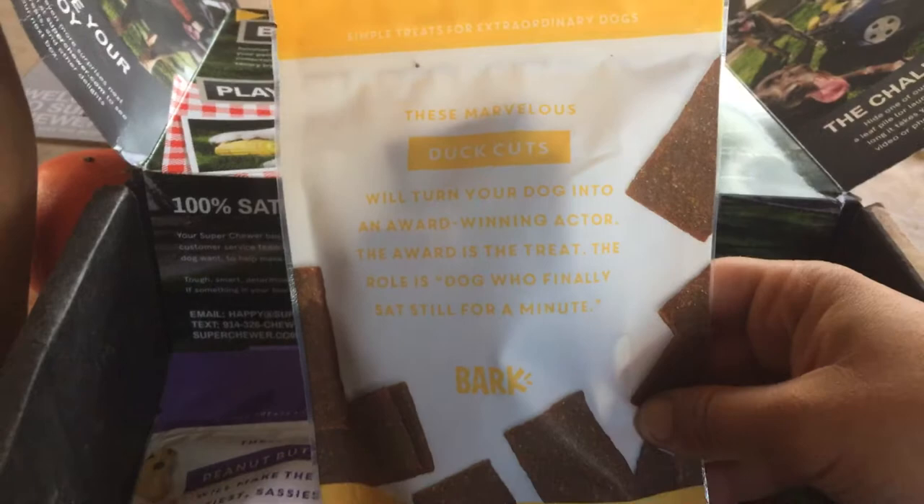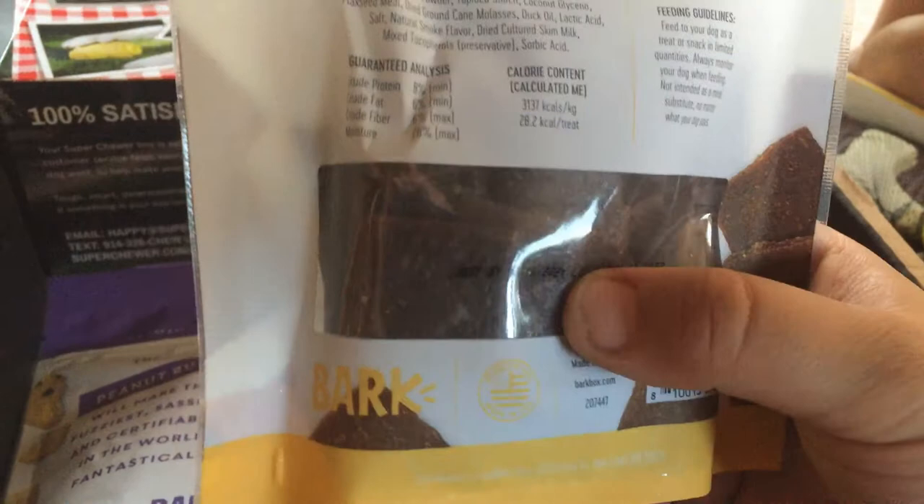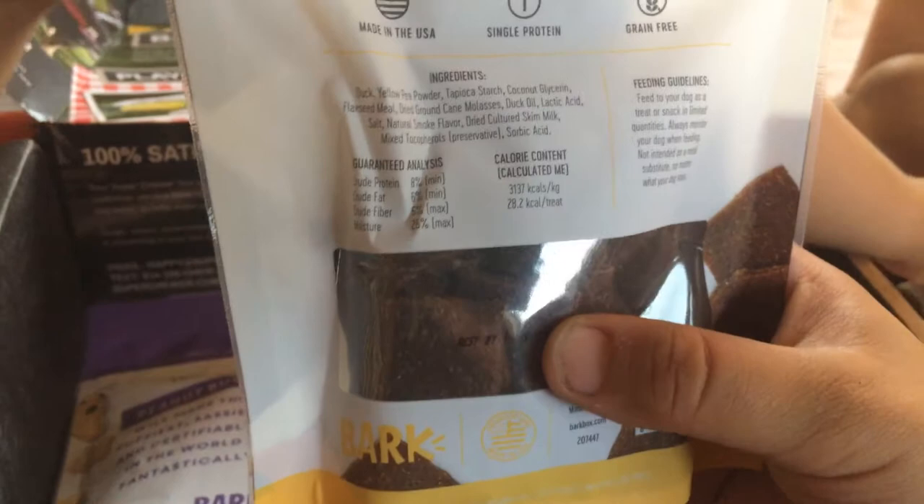Then we got some yummy treats. These are Marvelous Duck Cuts — 'will turn your dog into an award-winning actor. The award is the treat. The role is dog who finally sat still for a minute.' Pretty cute. They look pretty yummy in there — like a little pressed jerky-type substitute. Looks pretty delicious from a dog's point of view.